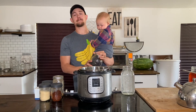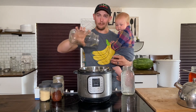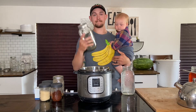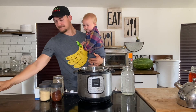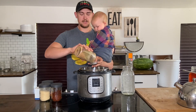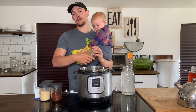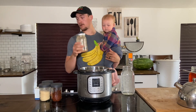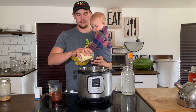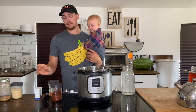We have five cups of black beans here, going right into the Instant Pot. These are organic black beans. Next, we're going to add some spices. We have two teaspoons of onion powder — this is onion powder we've made here from the farm from our own onions. Two teaspoons of garlic powder. You can go heavier if you prefer — a tablespoon or a couple tablespoons if you'd like.